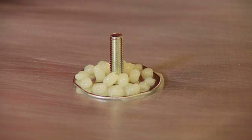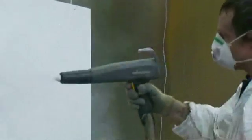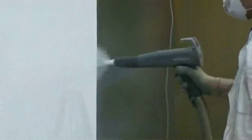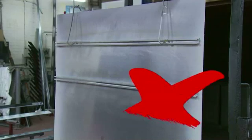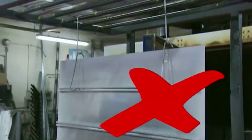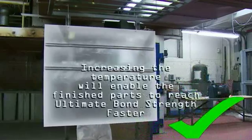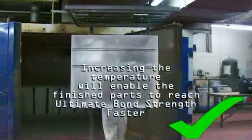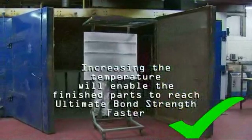If you are intending to powder coat the sign immediately post assembly, most of the range will accommodate the oven temperatures involved. It is important, however, not to suspend the sign through the ovens from the bonded part, where you would apply stress or load to the joint. The increased temperature will aid the flow characteristics of the adhesive, and the process of reaching ultimate bond strength can be reduced.